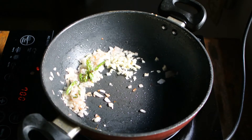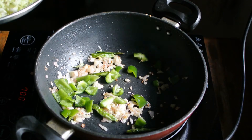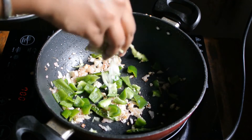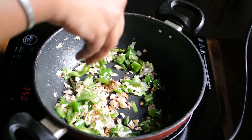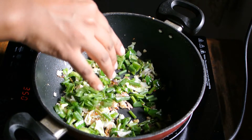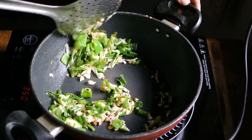Add finely chopped garlic and cook till you get the aroma of the garlic. Then add capsicum and finely chopped cabbage. Add spring onions and mix this mixture. Don't overcook it so that it loses its green luster.